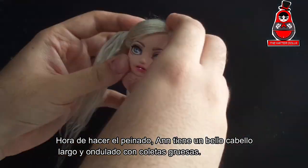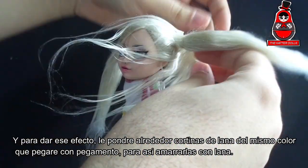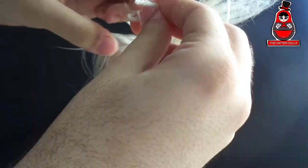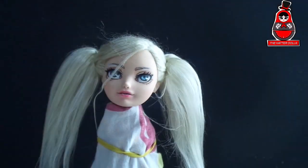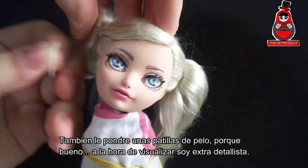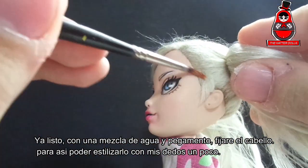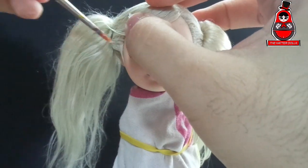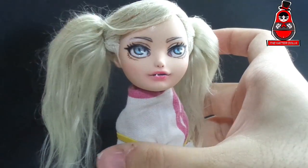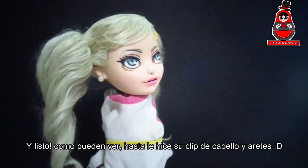Time to do the hairstyle. Ann has beautiful long wavy hair with thick pigtails. To give that effect I will wrap yarn around wefts of the same color, which I will glue in place and tie them with a yarn thread. I will also put some hairpins because when I'm gluing I am very detail-oriented. Now ready! With a mixture of water and glue I will fix the hair so I can style it a little with my fingers. And ready — as you can see, I even made her hair clip and earrings.